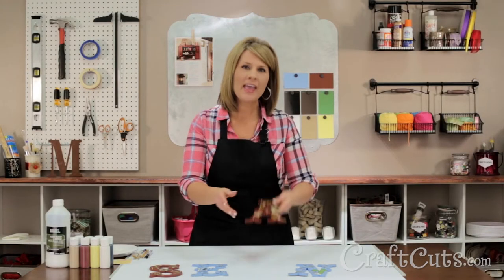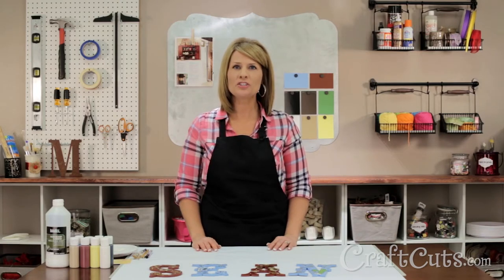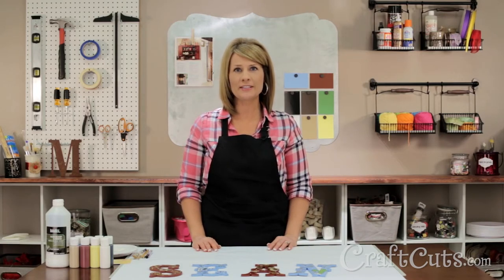This is a pretty advanced pattern and I hope we've helped you get started with your western themed letters. Good luck with your project and if you have any questions or just want us to paint the letters for you, please contact us and we'll be happy to help. I'm Dawn Mello for craftcuts.com and thanks for watching.